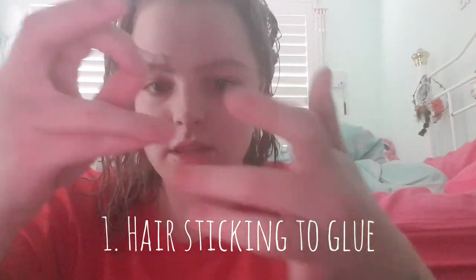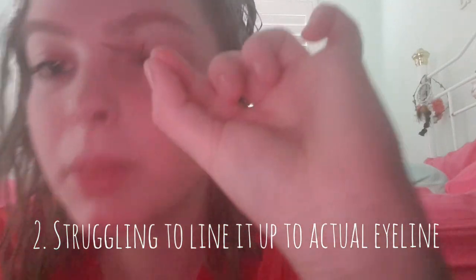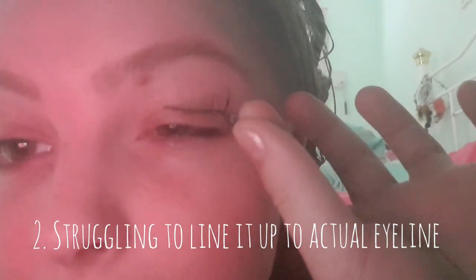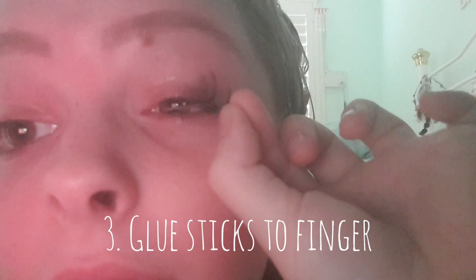Are you seeing this? So we're off to a good start. And now how do you do this? You see that? Stuck to my finger. Glue on ya.